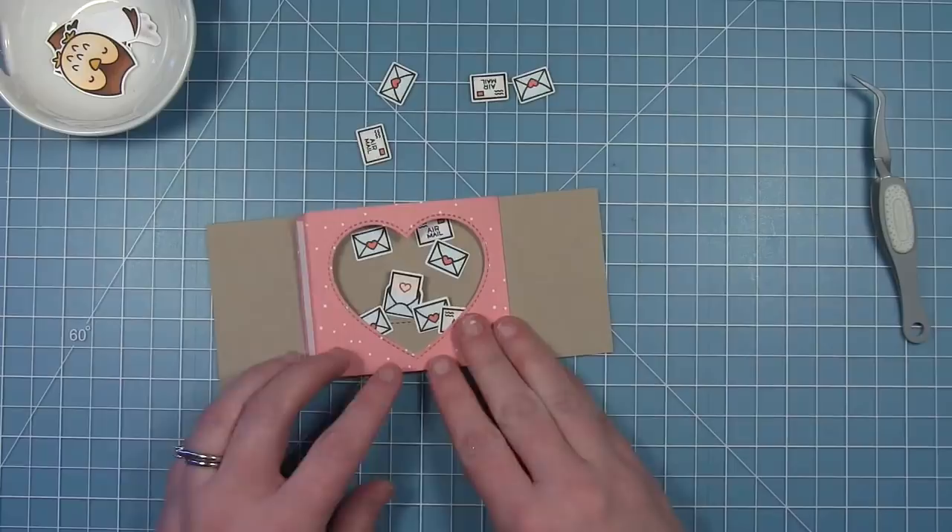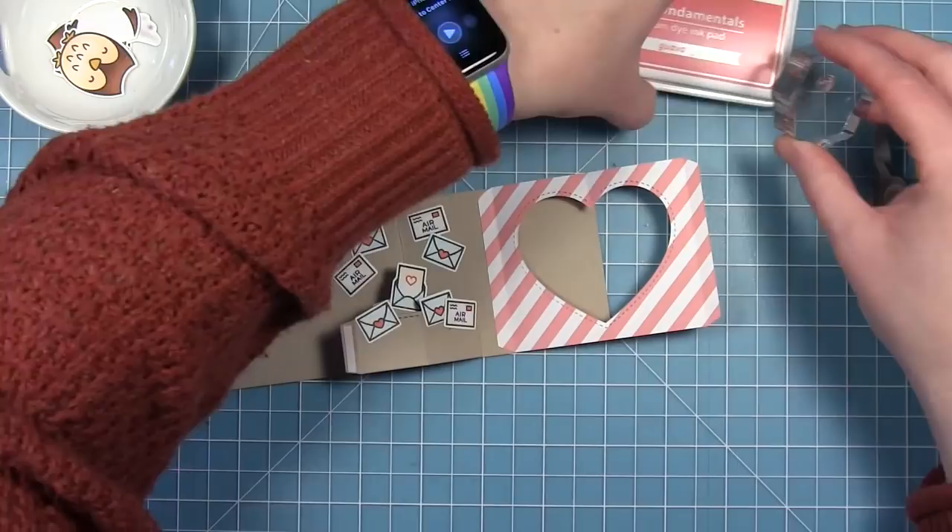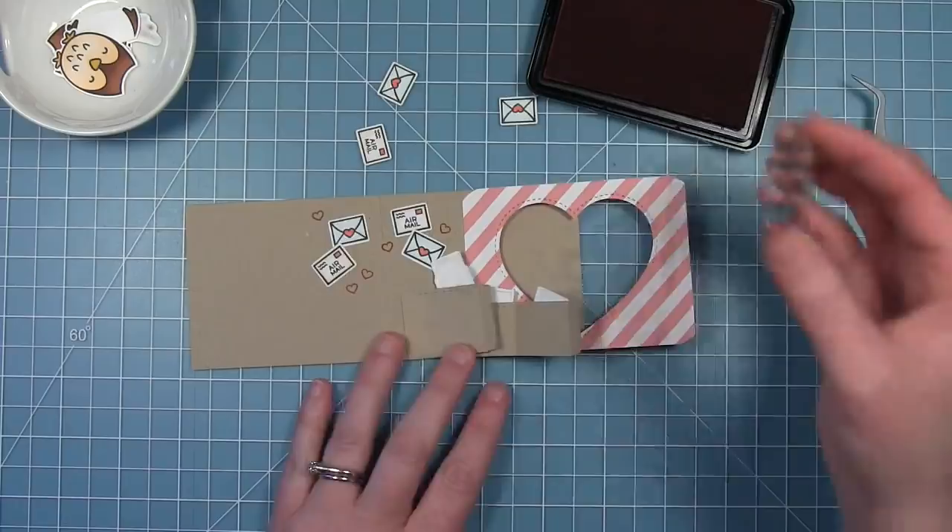I'll flip it over to see how full my window is. Then I decided to take that same heart I used on the letter sticking out of the envelope and fill in the craft background with some little hearts.